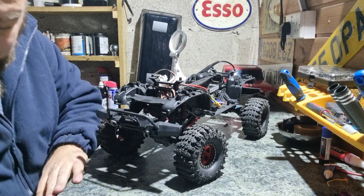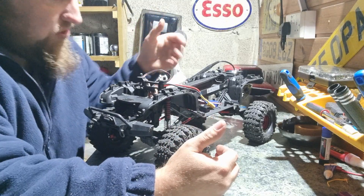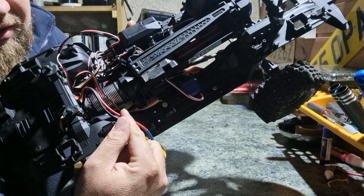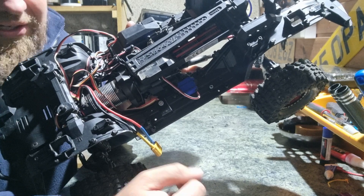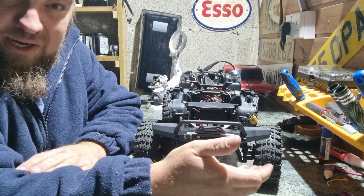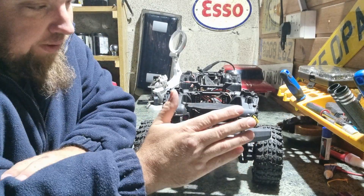Apart from stripping, cleaning, re-greasing and rebuilding it, I've also changed the ESC from the Hobbywing 1080 to the Hobbywing Fusion that I had in my Defender. The reason is that the Defender is now the Sport version — single gear and no diffs — so I thought the Fusion would be more beneficial in this one. In my next video I did a test run on it, which I'd done before filming this, so I already know how it drives.